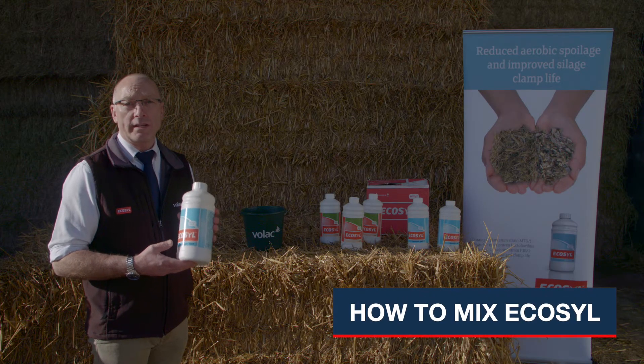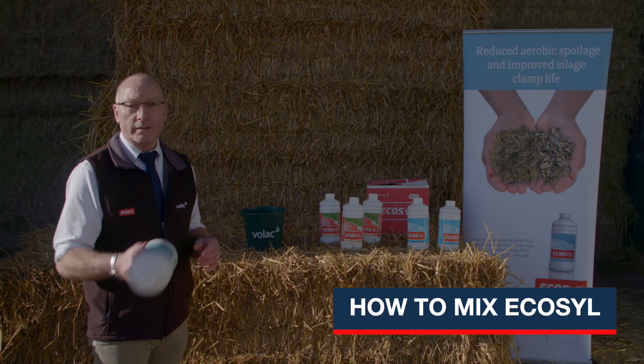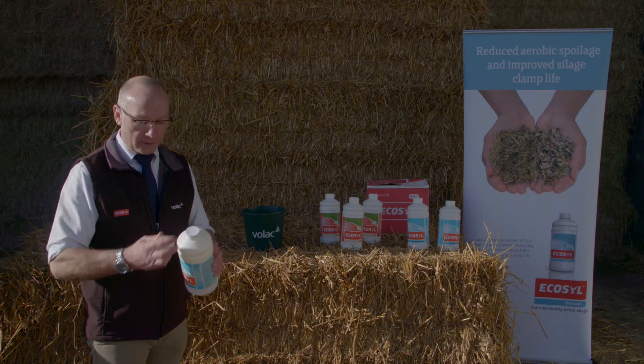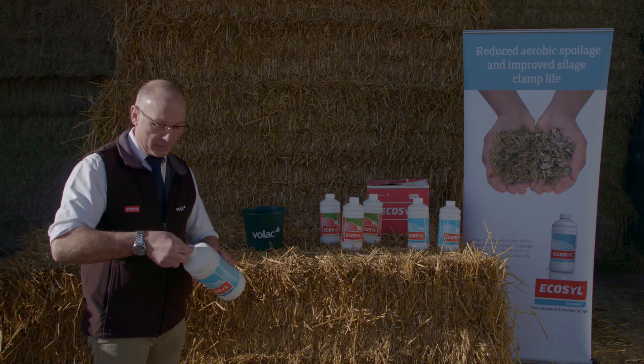I'm just going to demonstrate how quick and easy it is to mix up EcoCool. You take your bottle of EcoCool, give it a little shake just to loosen the powder, pop the top off, then you've got to remove the seal — turn the cap over, break the seal, and remove that.